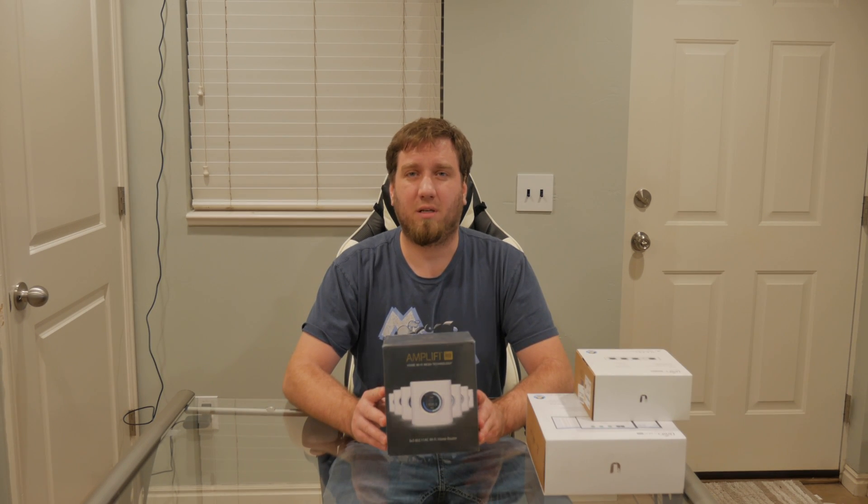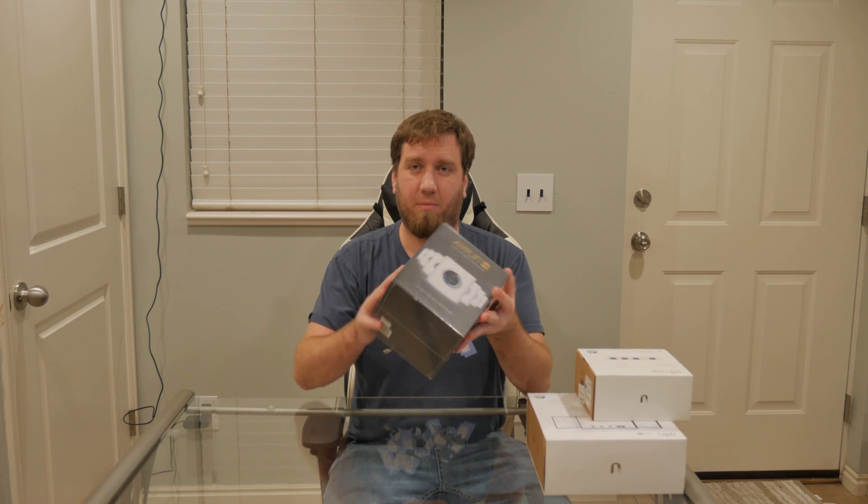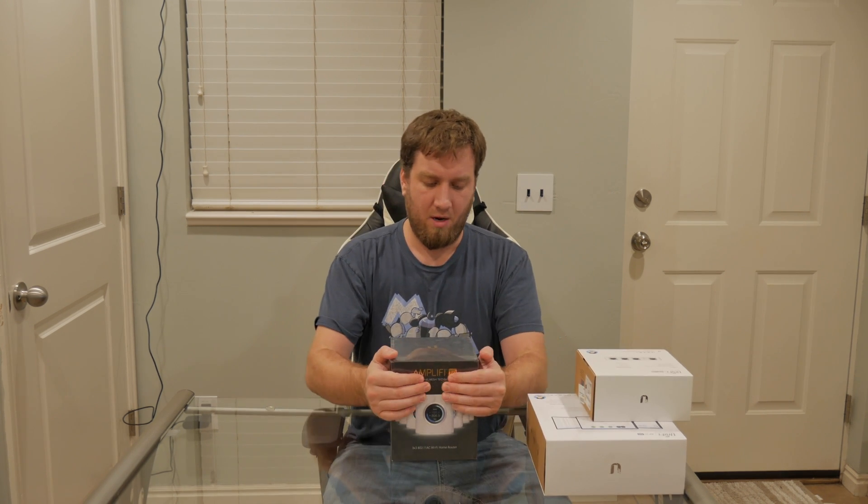So let's go ahead and dive in and see what this thing looks like on the inside — and by inside I mean the inside of the box; I'm not opening the actual router up.